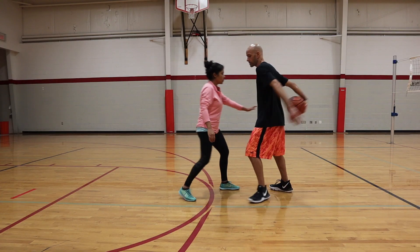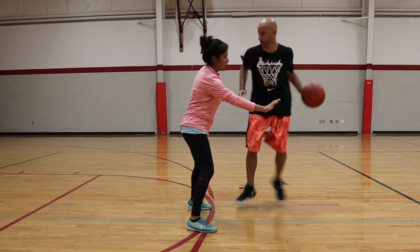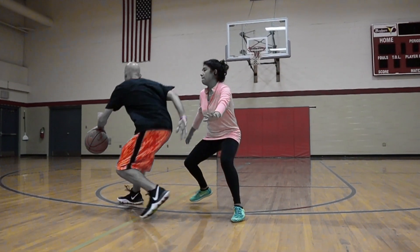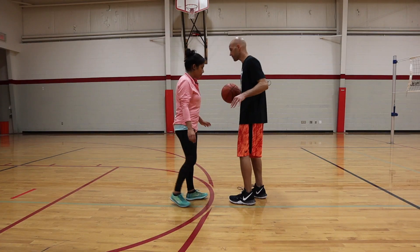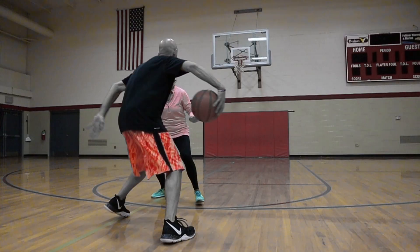Next option: go to the basketball, I step through, pop, come to this angle, pop, make her think I'm going to go this way, crossover. Last option, same thing — you go to the ball, I step through here, I take one more step here to really sell this fake, crossover. Now we all know there are pesky defenders that are going to stay after it no matter what.